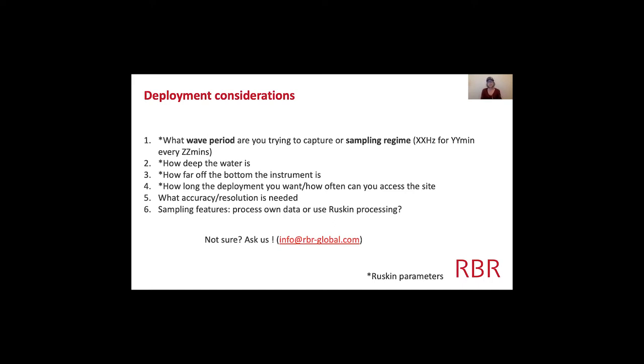Another thing to think about is the accuracy and resolution you're trying to get — we have a couple of different options for that. And the sampling features: do you want to process your own data, or use the wave processing with Ruskin? Do you need continuous data or burst data? I'm going to talk about all the different sampling features we have for waves. And if you're not sure, just ask us — it'd be easy to have a Zoom call where we can bring up Ruskin and show you all the different parameters.